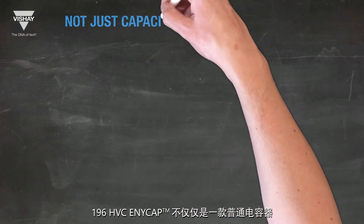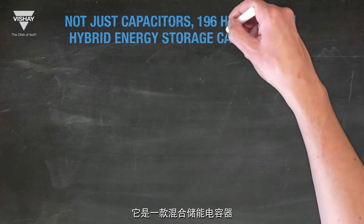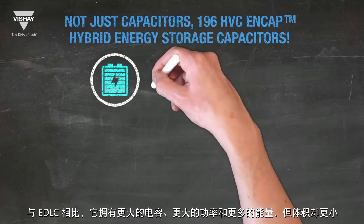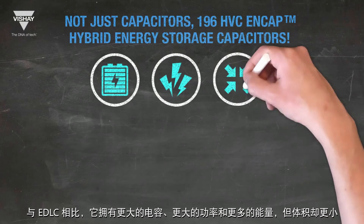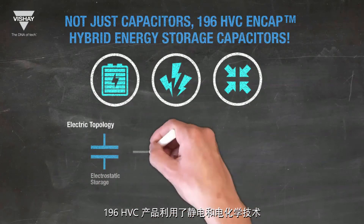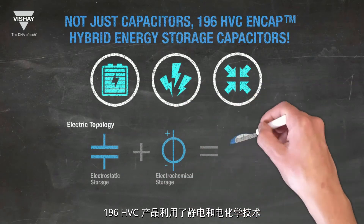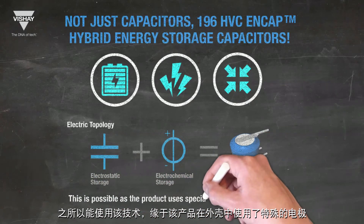The 196HVC AnyCap is not just a capacitor. It's a hybrid energy storage capacitor with more capacitance, more power, and more energy in less space than an EDLC. 196HVC products utilize electrostatic and electrochemical technology, made possible by the use of special electrodes in one housing.